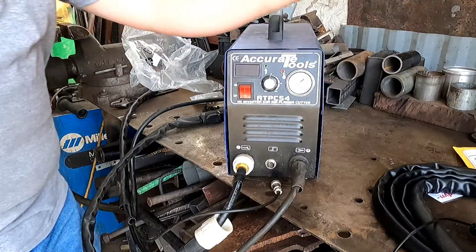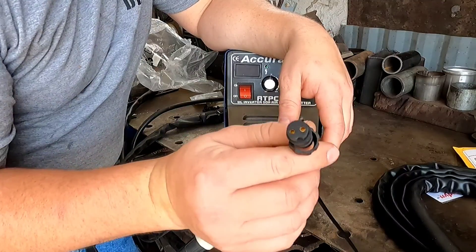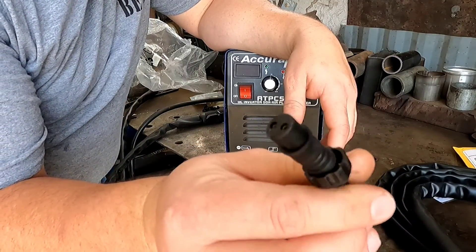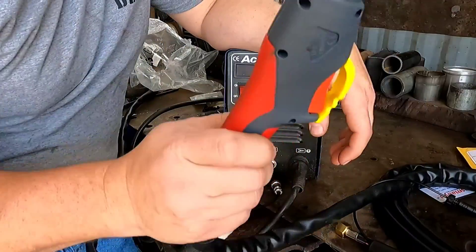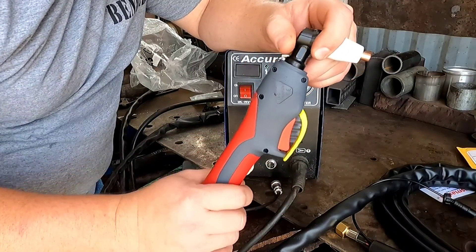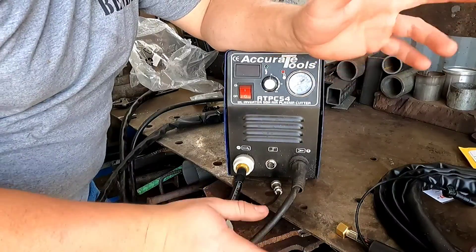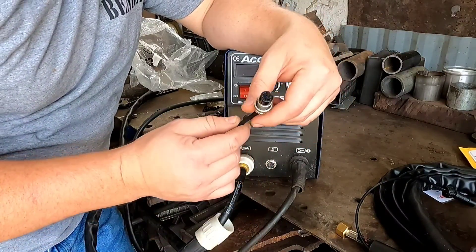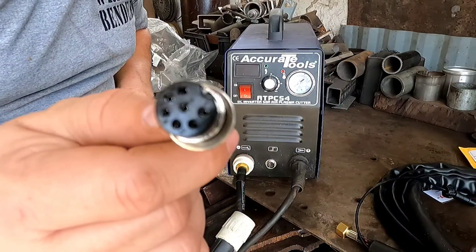We'll get down to brass tacks here real quick. This here is a standard lead you'll buy when you buy one off Amazon. It's a two-pin lead, which is for your trigger. Here's your trigger right there to turn the plasma cutter on and off. With that being said, this one came the same way, but that's a multi-pin. I'm trying to get straight to the lens here. That is a multi-pin setup.